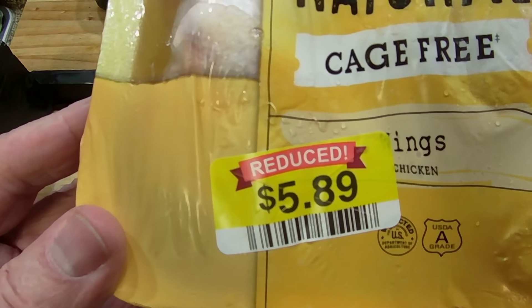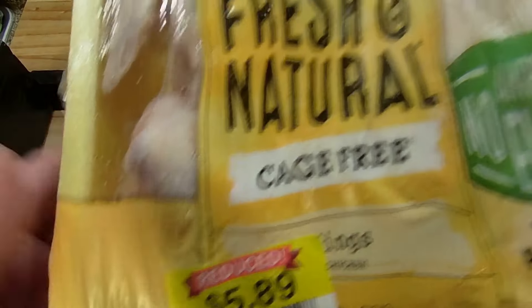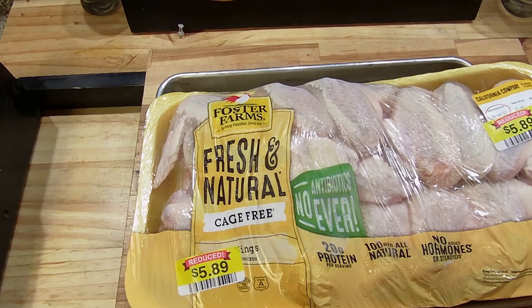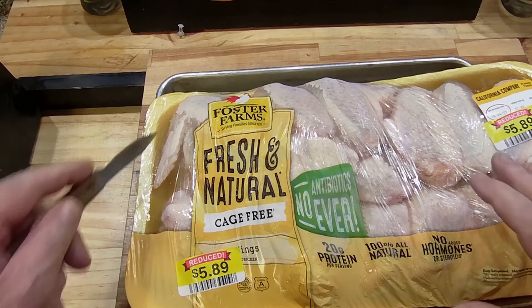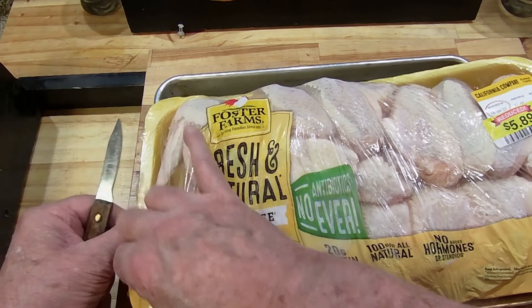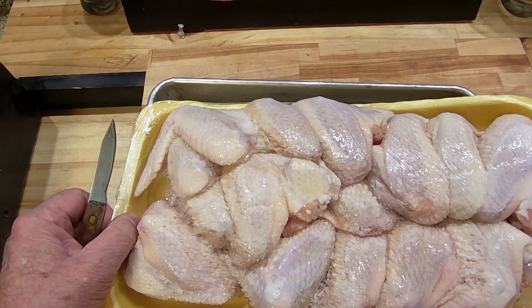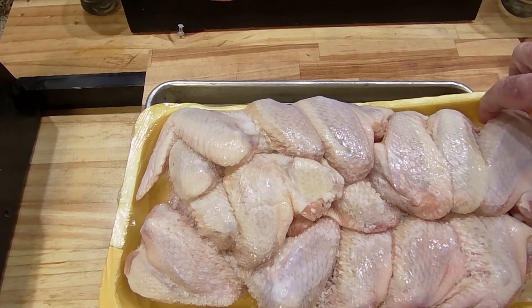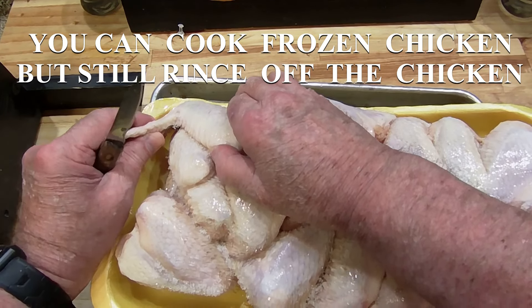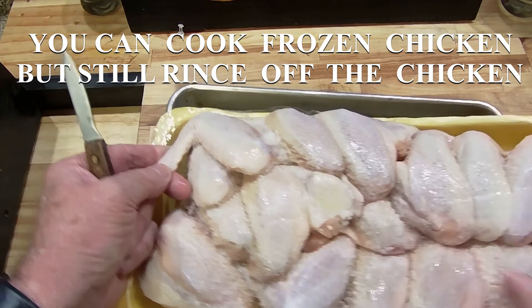Now getting into chicken wings - I got a great price on these wings since they were close to the sell-by date, but I bought them frozen and put them straight in the freezer. Now we're getting ready to use them. I'm going to open these up - they've got to go into water first. I always wash my chicken off; it's a good habit to get into.